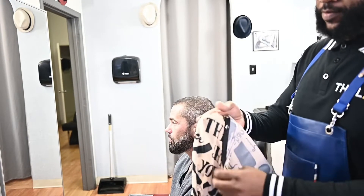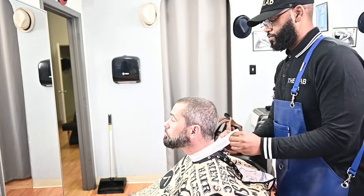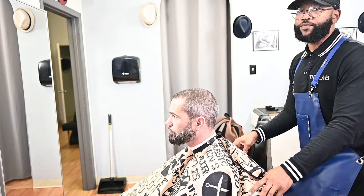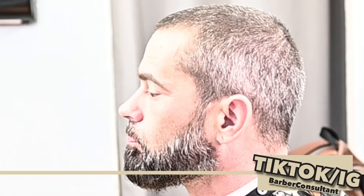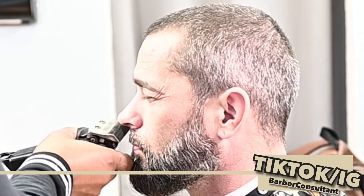Welcome back to the lab, appreciate you guys for checking in. You seen the thumbnail - hundred dollar easy service, easy to execute, easy to do and we're gonna get right to it. But first please like and subscribe to my channel, life around barbering. How barbering changed my life, made me a better person, a better man, a better husband, a better father.